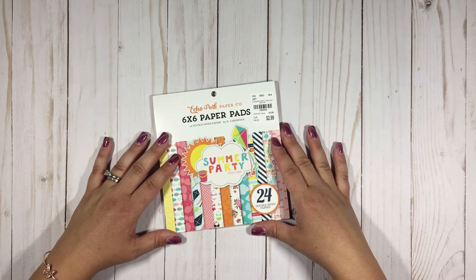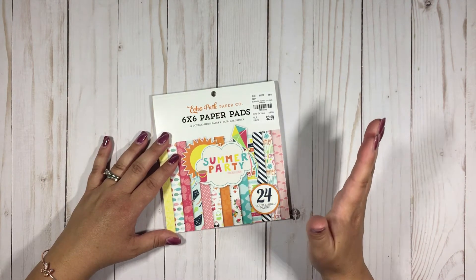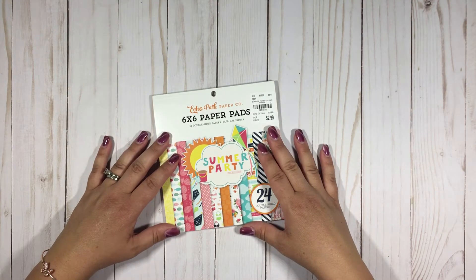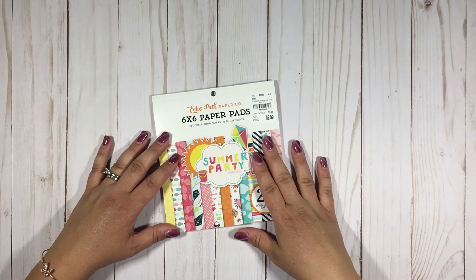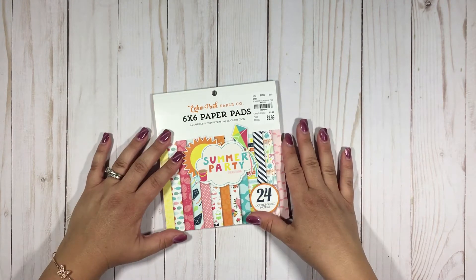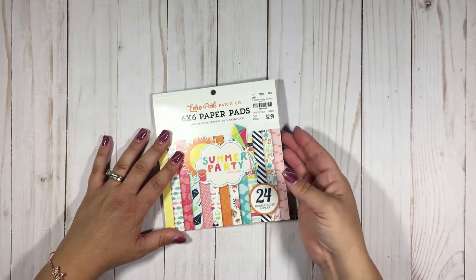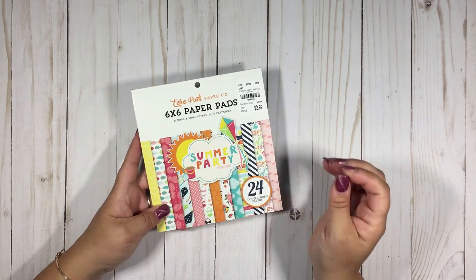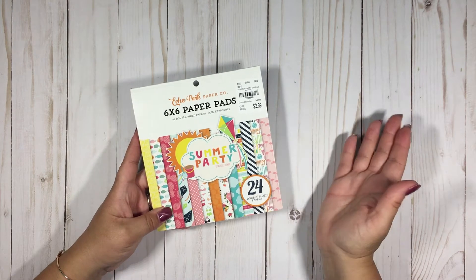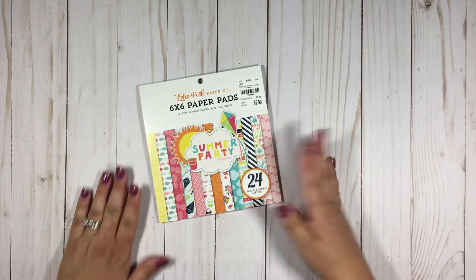Ultimately we'll be moving into the holiday season. In fact, my next Meet Me at Tuesday Morning will feature a fall or autumn focus, so stay tuned for that one. But before we get into all of that, I wanted to make just a few more summer cards. For this Meet Me at Tuesday Morning I've got a bunch of supplies that I purchased at value discounted rates and I want to share them with you.